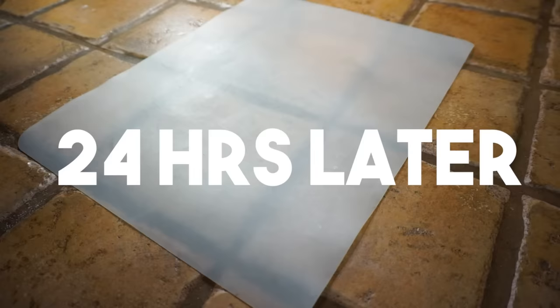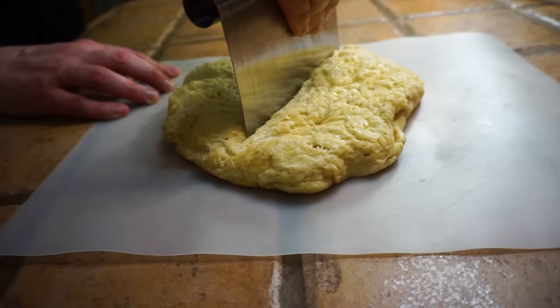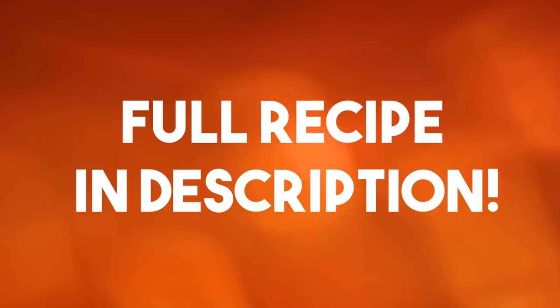Now we're gonna let this dough rest for 24 hours covered with plastic wrap. Then we'll move our dough to our work surface — this dough makes enough for two pizzas, so we divide it roughly in half. Each portion should weigh roughly 12 ounces for our 9-inch pan. The exact measurements for all these recipes are in the video description.